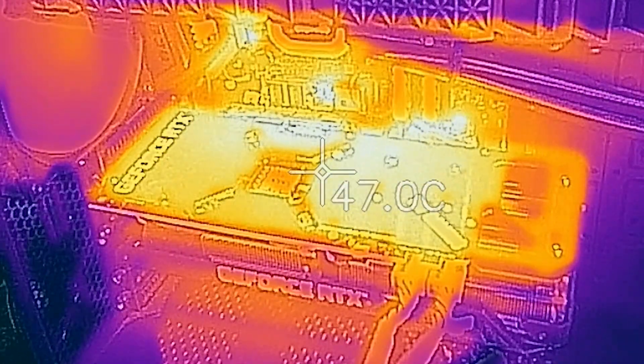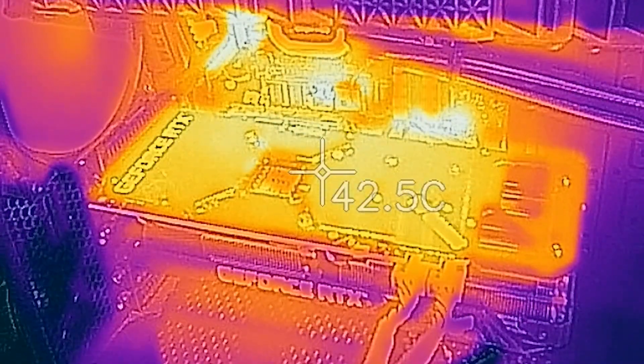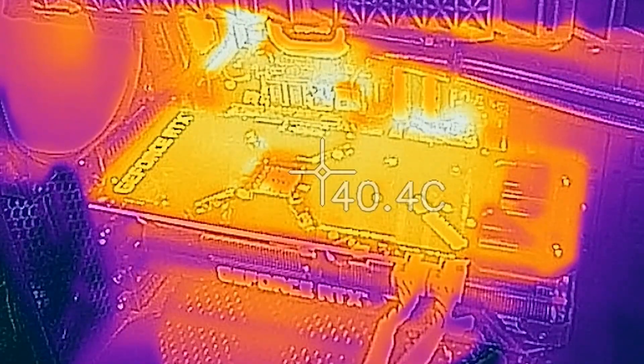The fans also, I believe they shut off at 55 degrees Celsius or somewhere around there. So again, this is a great cool running card, and thanks for watching.